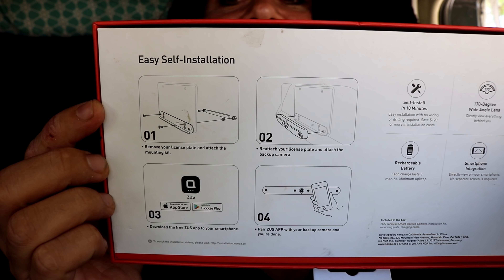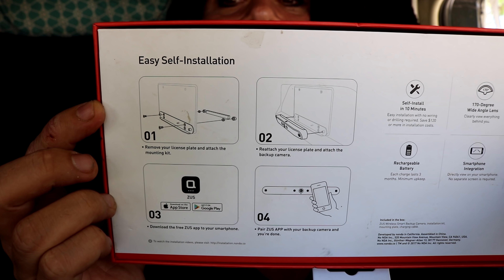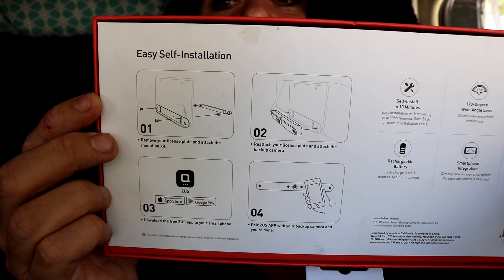Here's the installation diagram. They're showing it being hooked to the license plate but I'm not going to be doing that — I'm probably going to find somewhere else to place it. Before finding the spot I want to install it at, I'm going to go ahead and connect it to my device so I can make sure it works and see the best view.